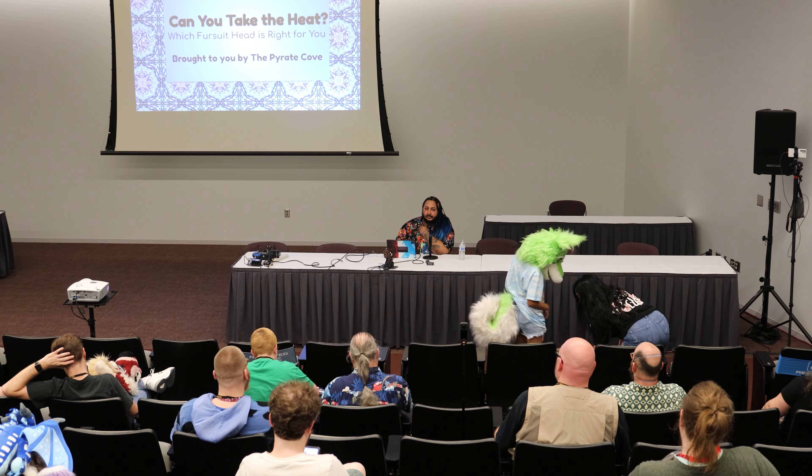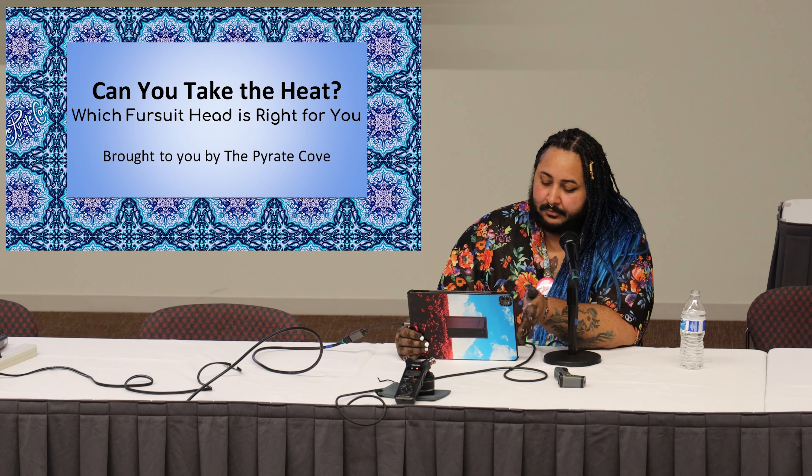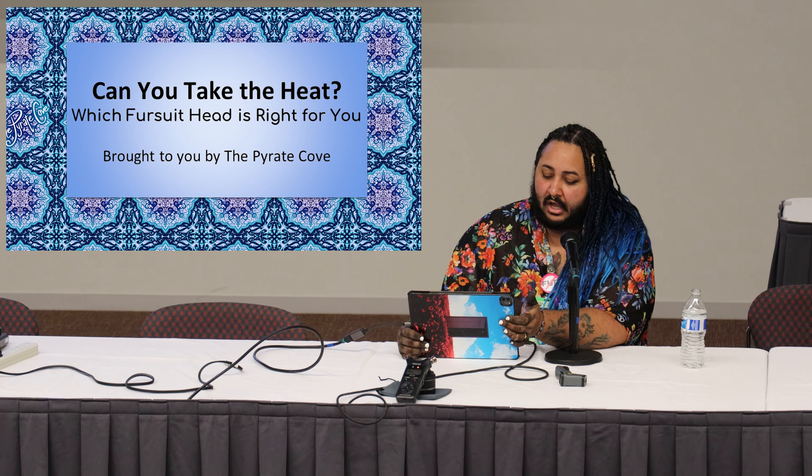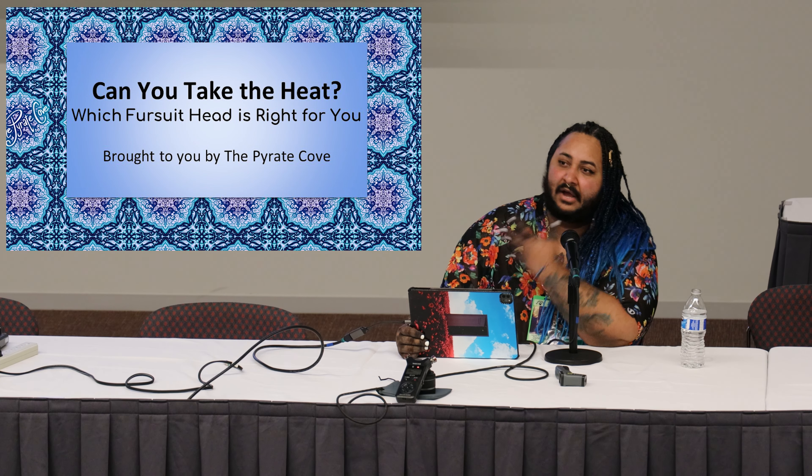Hello everybody, thank you for coming to my panel 'Can You Take the Heat: Which Fursuit Head is Right for You?' My name is Bayou. I've been in the fandom since about 2016 and have been making fursuits since then, officially becoming The Pirate Cove back in 2019-2020. This is a comprehensive informational panel about heat regulation that will help you determine which fursuit heads are ideal for temperature regulation and how to keep yourself cool.